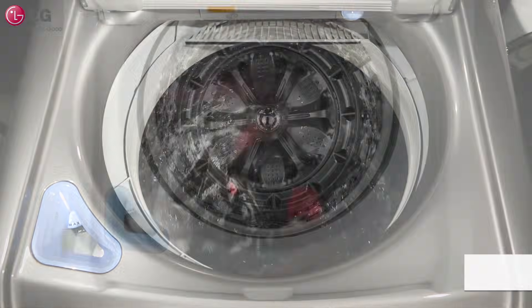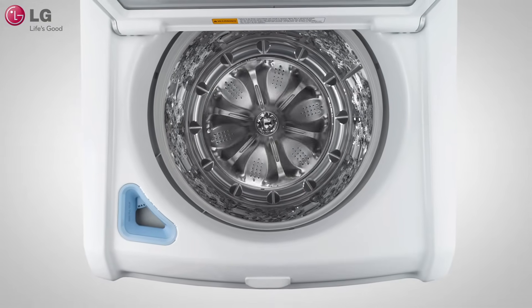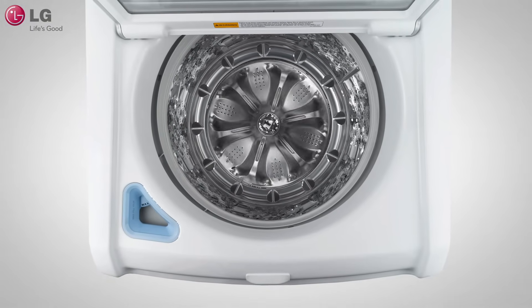LG's top-load washer is gentler on clothes, it has a larger tub capacity, and all while cleaning more efficiently than a standard agitator washer.